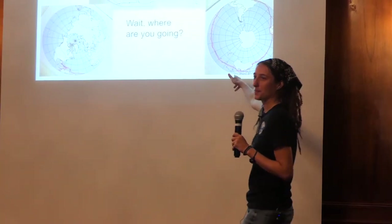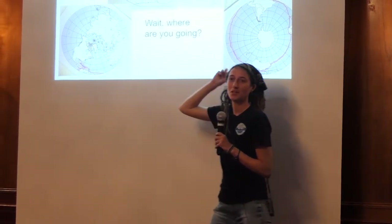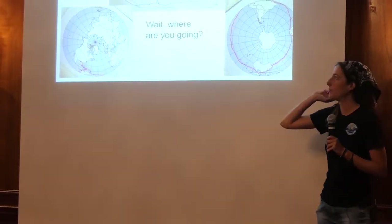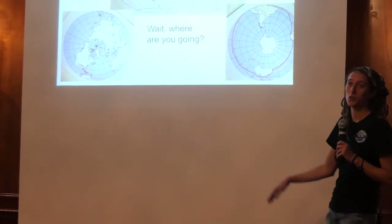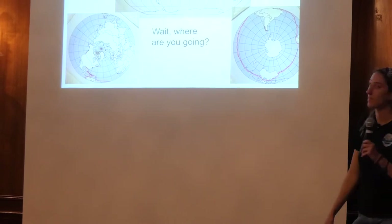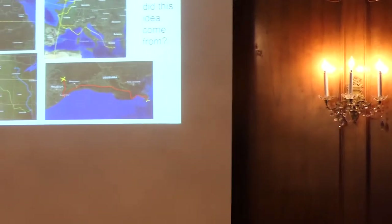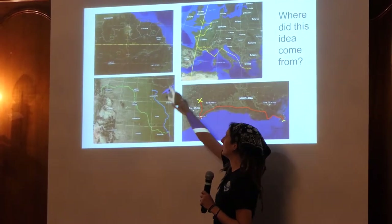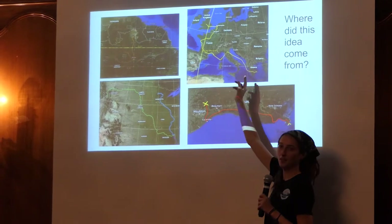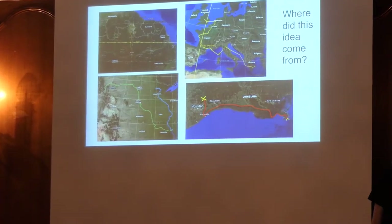I really like these maps, especially the polar projection, because it really shows how much of my route is going to be in the southern hemisphere. This route will probably change, but it's the rough draft I have right now. And that's the map of all my previous expeditions — the Amazon, the Missouri and Mississippi, a 5,000-mile bike tour in Europe, and then the ICW.